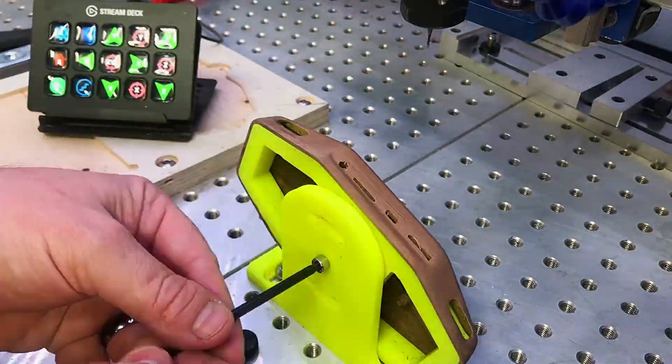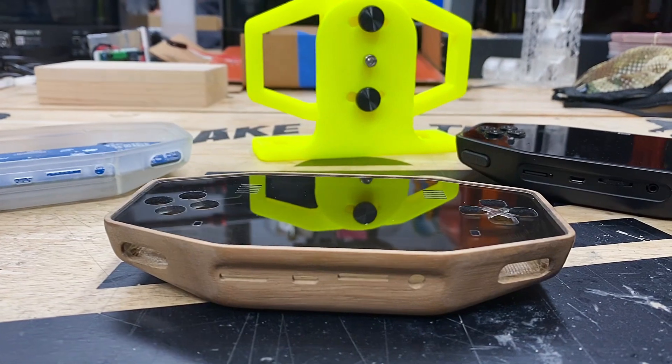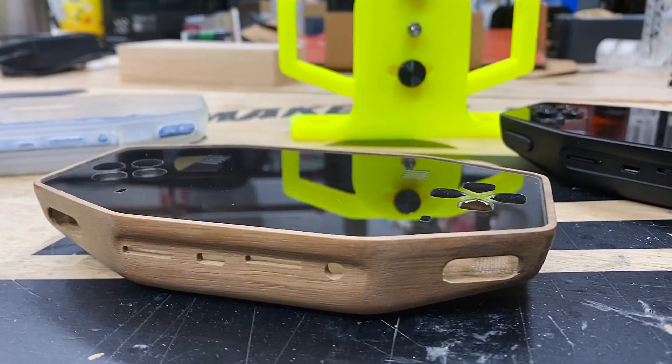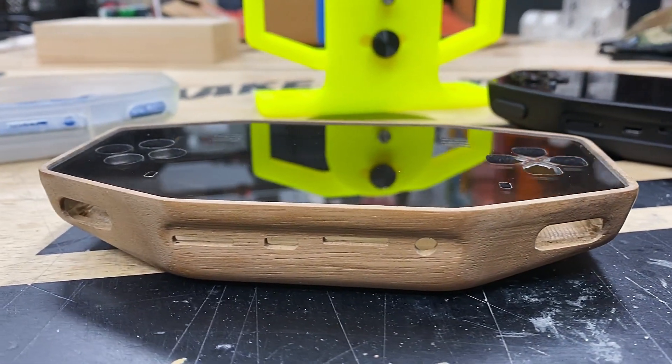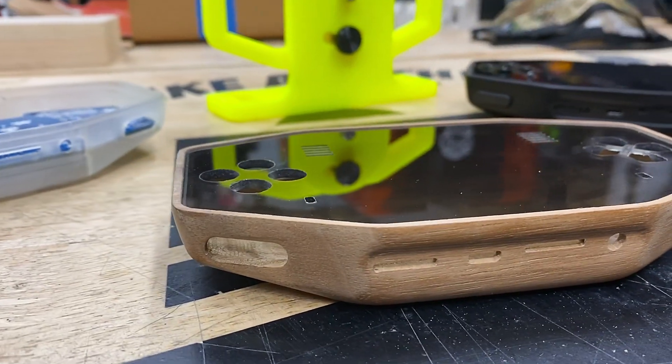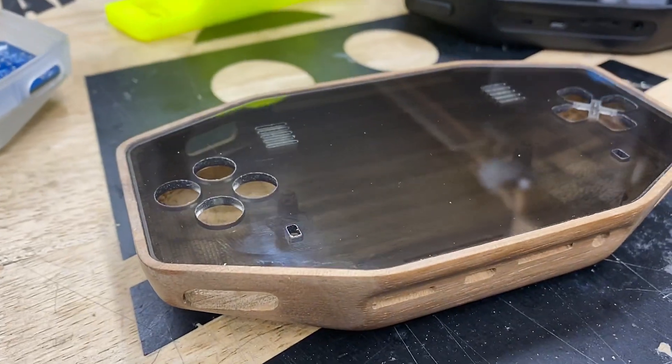With the milling complete, I removed any remaining tool marks and lightly sanded the body. At this point I'm going to call this a success. Before you get too excited though, it's important to note that this process will expose how well your machines are tuned — if they're all calibrated and trammed properly, there are lots of chances for things to go wrong.